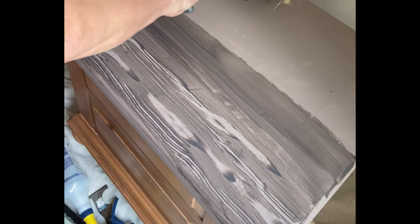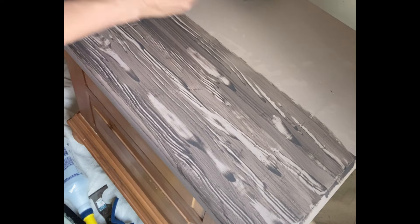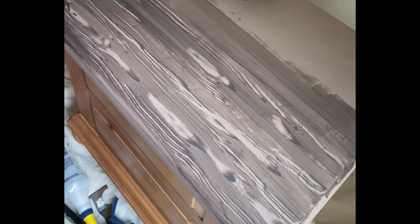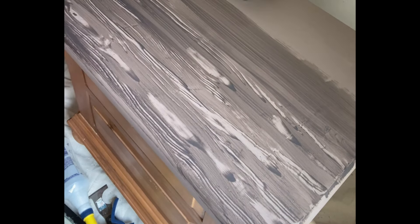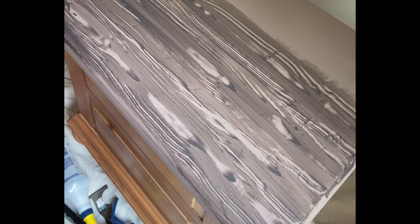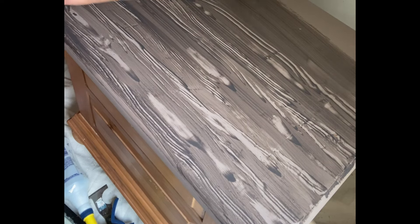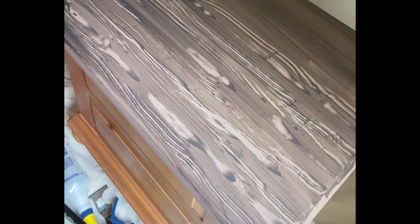Remember, this is Voodoo Gel Stain — it's super wet and liquidy, it's not going to dry fast, so you have some working time as you're dragging that tool over. I also learned as I went along that you can wipe it off and go over the same section if you're not loving the wood grain. I recommend pulling and rocking it in different directions. A follower gave me a handy tip that if you go the opposite way every other section it's going to look even better. Don't forget to wipe off the tool in between pulls — the product gets stuck in the little comb part and can cause bleeding on the edges.